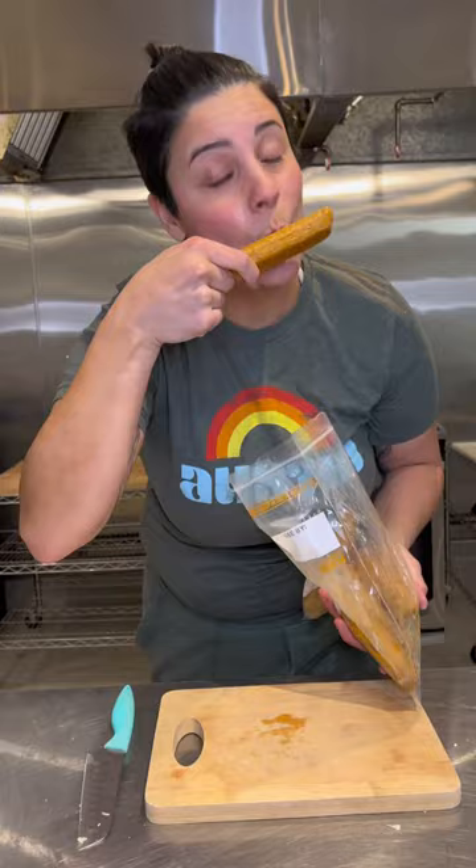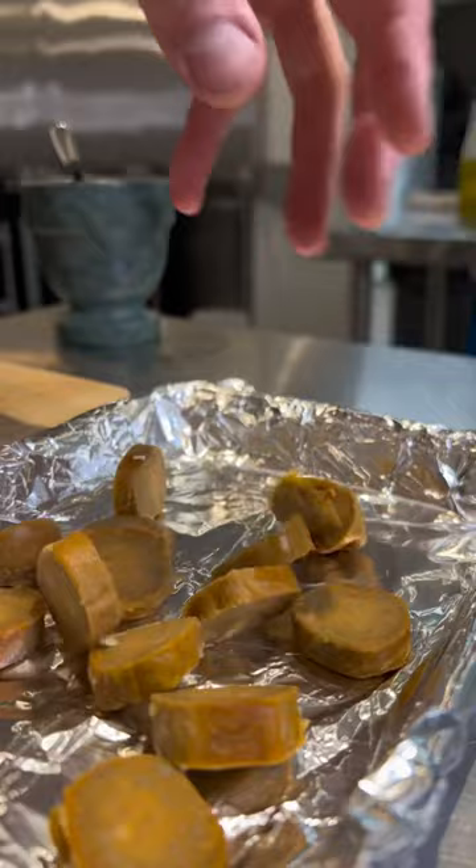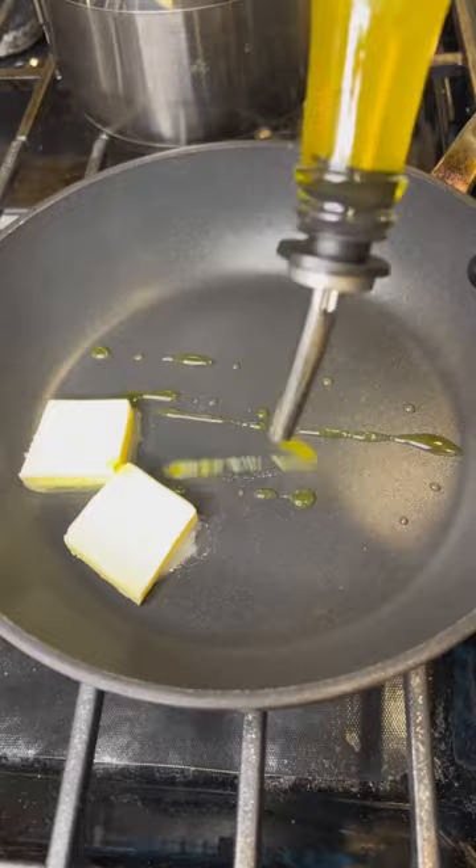Now on to the protein. You're welcome to use whatever protein you desire. Cut it up into slices and add it to a foil-lined baking sheet. Drizzle on top olive oil and add in all your spices. Then you'll pop these baddies in the oven and bake until slightly crispy.